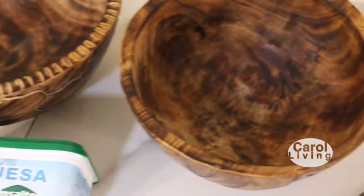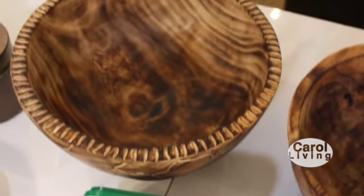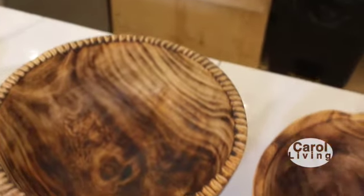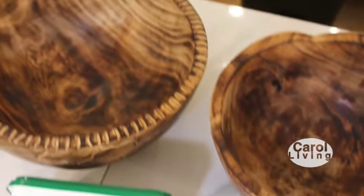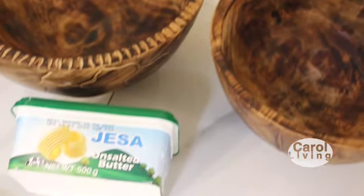We're going to go ahead and start the mixing process. We have two wooden bowls — one is going to be used for the wet ingredients and the other for the dry ingredients. You choose the bigger bowl for the wet ingredients, because eventually the dry ingredients will be transferred into that bowl.